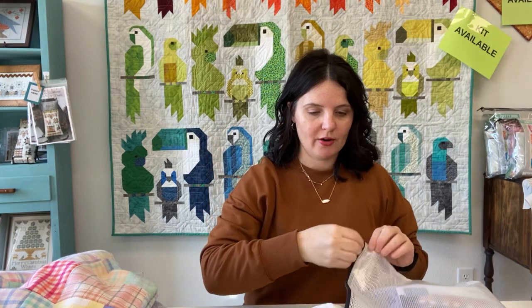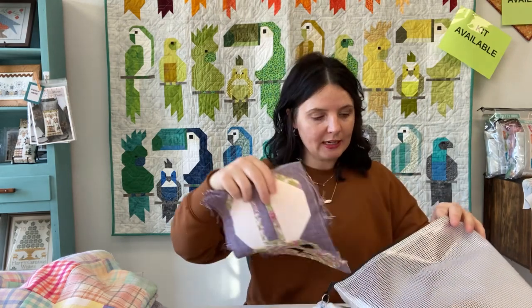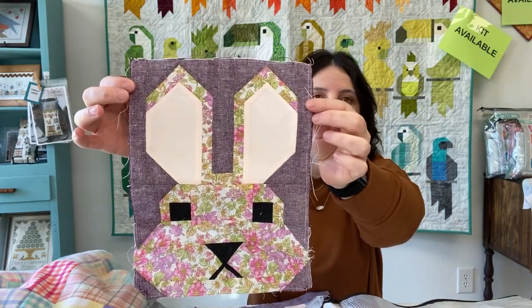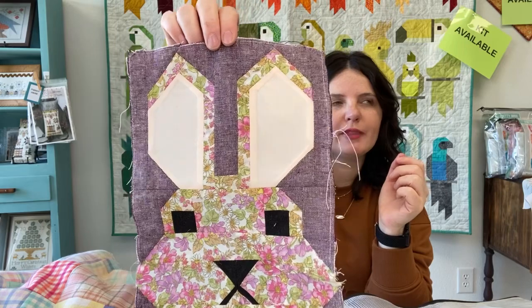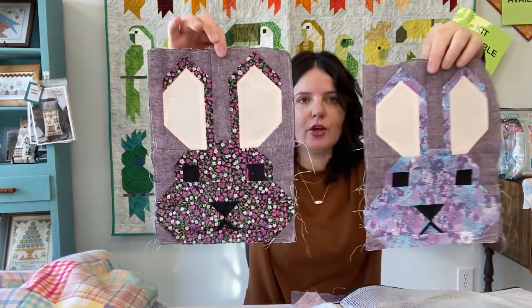First up, I've been sharing my bunny quilt. This is an Elizabeth Hartman pattern that I started about a year ago and have been slowly working on. We made a bunch of kits and sold them all — we could probably kit it again. I'm using lawn fabric for the bunnies and an Essex linen in eggplant for the background. I had four bunnies done for a long time, but I got four more done, so I have eight total.